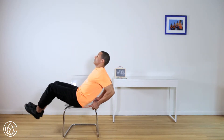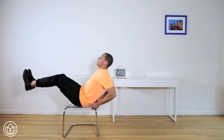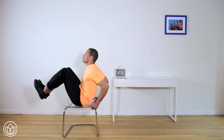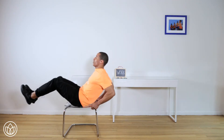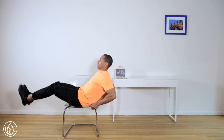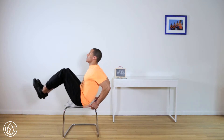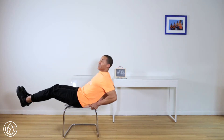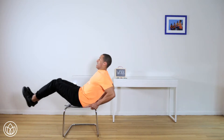Lean back, chest is nice and big. We're going to go ten — nice and slow. One, two, three, four, five, six, seven, eight — feel those abs — nine, and ten.